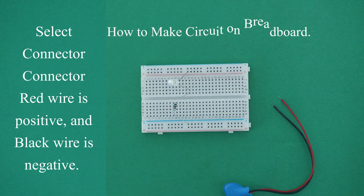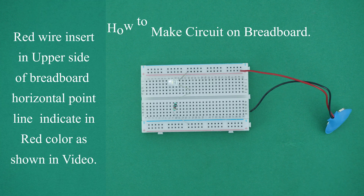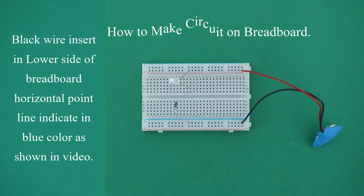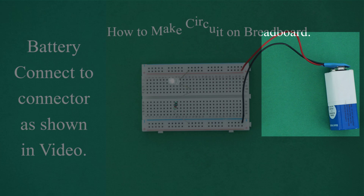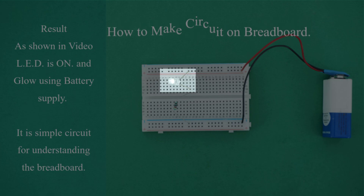Select the connector. The red wire is positive and the black wire is negative. Insert the red wire into the upper side breadboard horizontal point line indicated in red color, as shown in video. Insert the black wire into the lower side breadboard horizontal point line indicated in blue color, as shown in video. Connect the battery to the connector, as shown in video. Result: the LED is on and glowing using the battery supply.